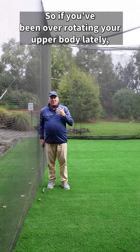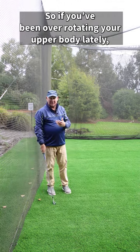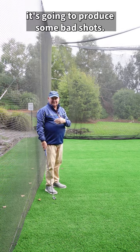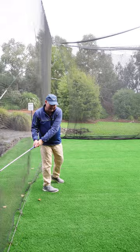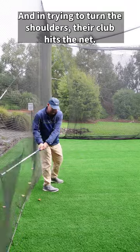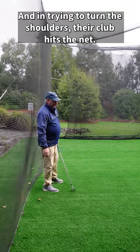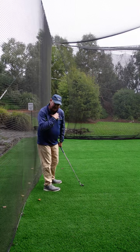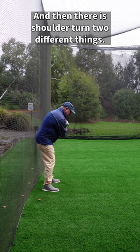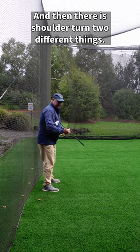If you've been over-rotating your upper body lately, it's going to produce some bad shots. A lot of people think they've got to turn their shoulders, and in trying to turn their shoulders, their club hits the net. So there is shoulder turn, and then there is shoulder turn — two different things.